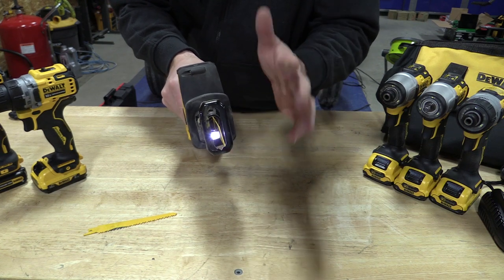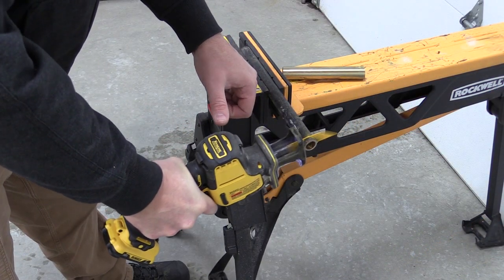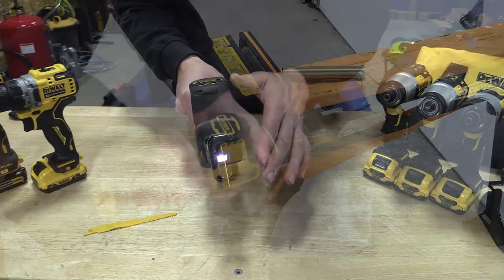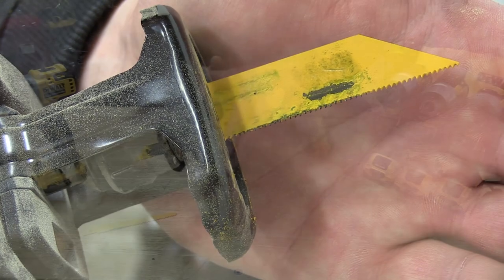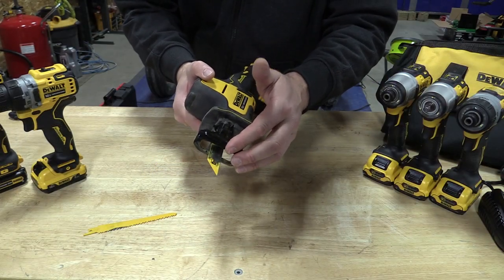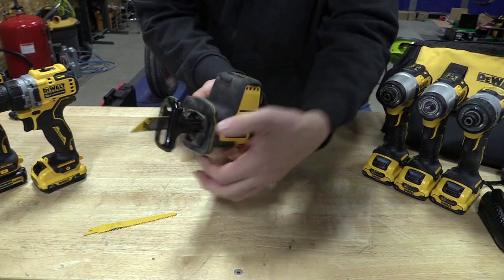There's an LED light up front that comes on with the trigger, stays on for a while, and shines through the shoe. As far as vibration, there's very little, but you can tell when cutting metal with a blade that's getting pretty worn — if I didn't keep the shoe tight up against the metal, I got some pretty good vibration. That's basically because I didn't pull out any special blades; I wanted to see how it worked with the blades that came with it.